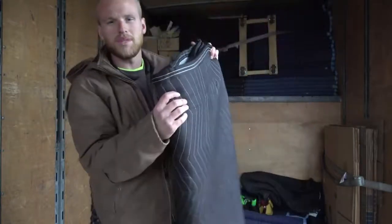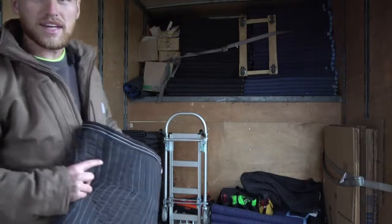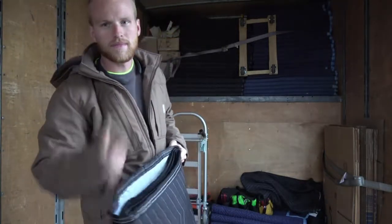That's how you correctly fold the moving blanket, and we stack them in the corner here, so they're easy access and saves time for our next move. Thanks for watching.